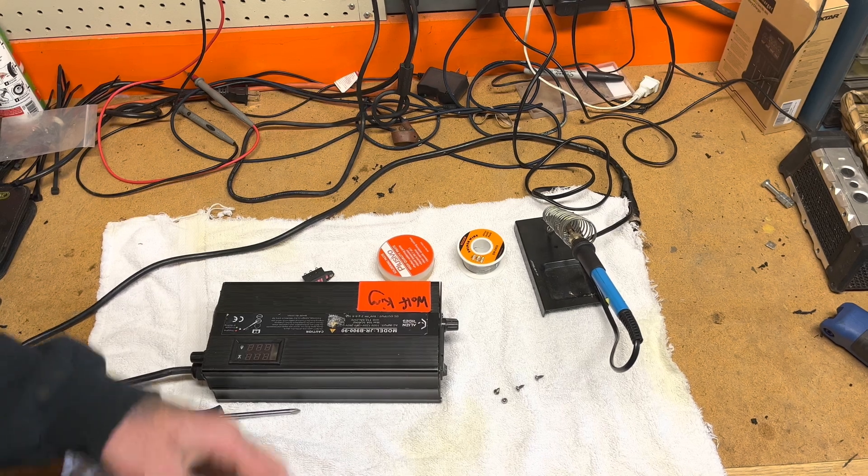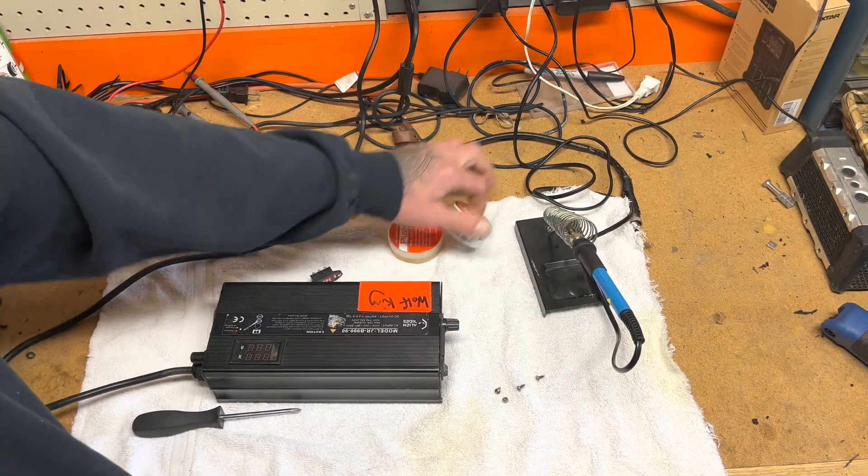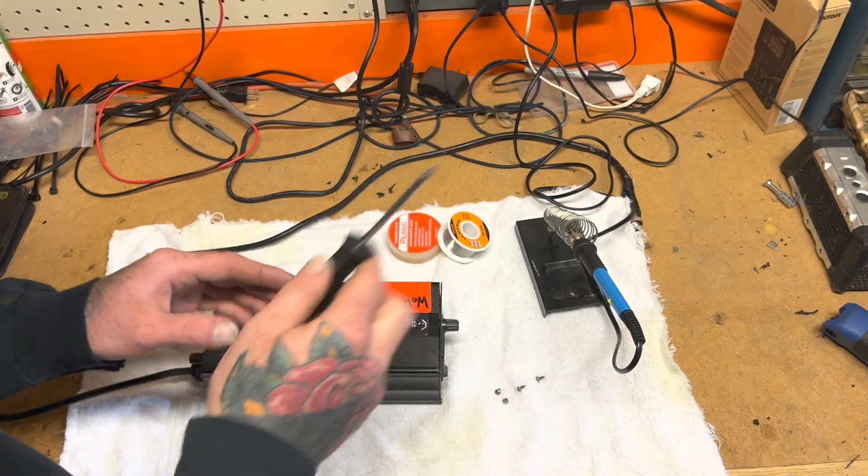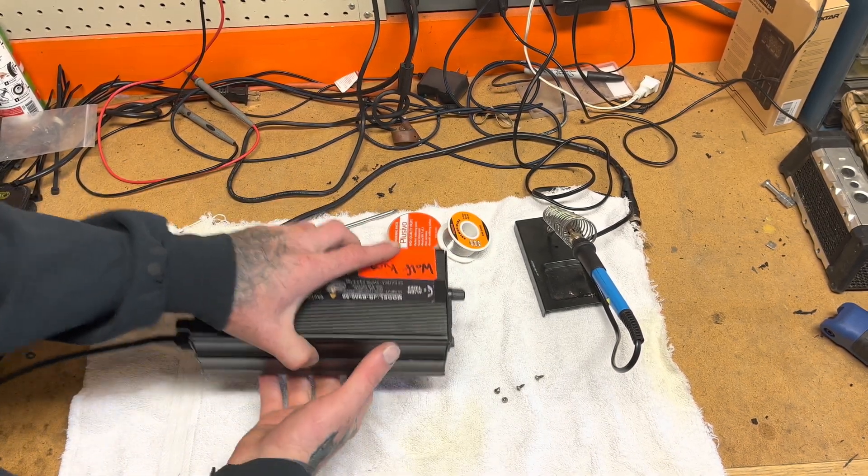Some basic tools I'm using: I've got some flux, some solder, a soldering iron, and a Phillips screwdriver to open up the top case here.